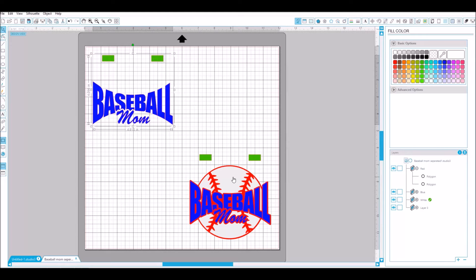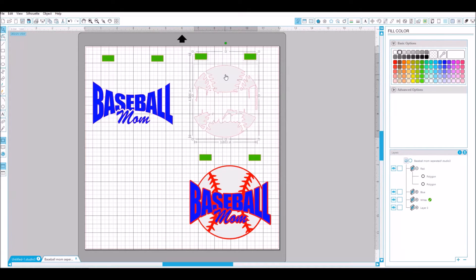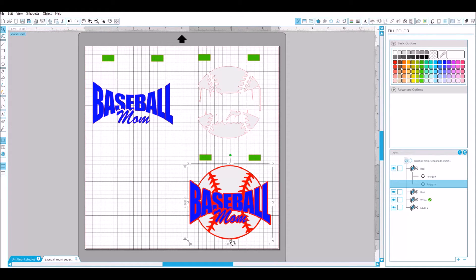There's your first layer. Then you just repeat the process — grab the white, hold shift, click both registration marks, right-click to duplicate, and move that out. Then grab the red part, hold shift, and click each little registration mark box.